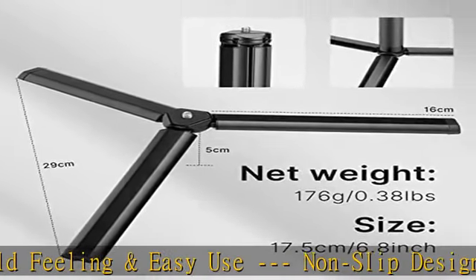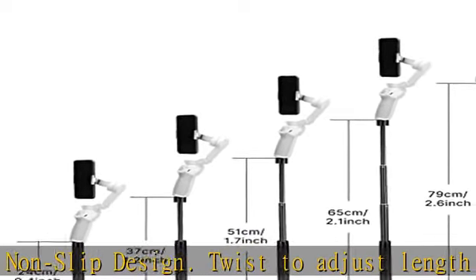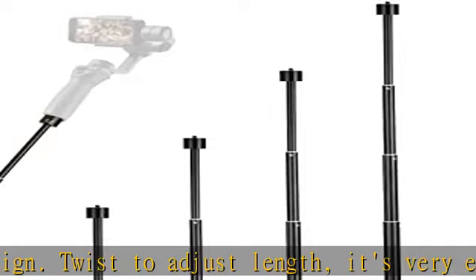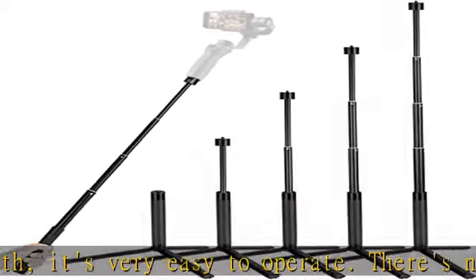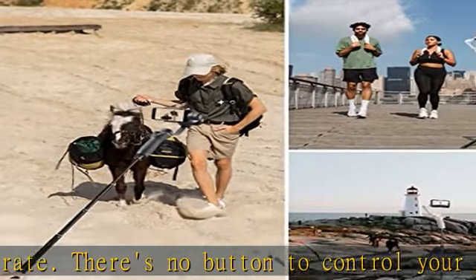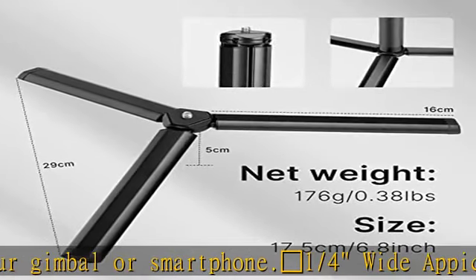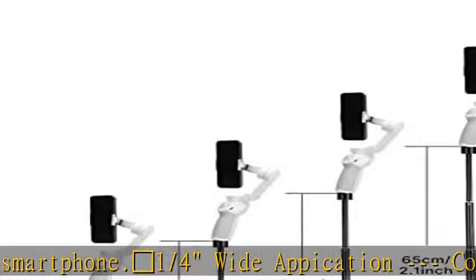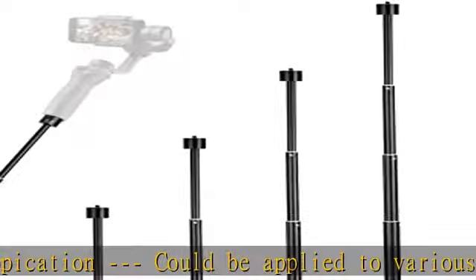Fits for three-axis phone gimbals including Feiyu G5, Zhiyun Smooth Q4, 5 Combo, DJI Osmo Mobile 6, OM 5, 4, 3 Combo, Hohem iSteady V2, and more. Portable and foldable — very easy to fold and carry around. The stick length is only 7.48 inches when folded. Please note: only the extension rod and tripod are included — no gimbal, stabilizer, smartphone, or other accessories.